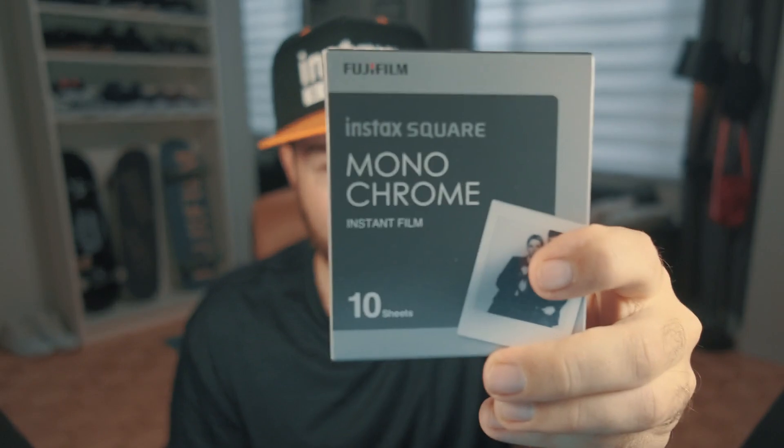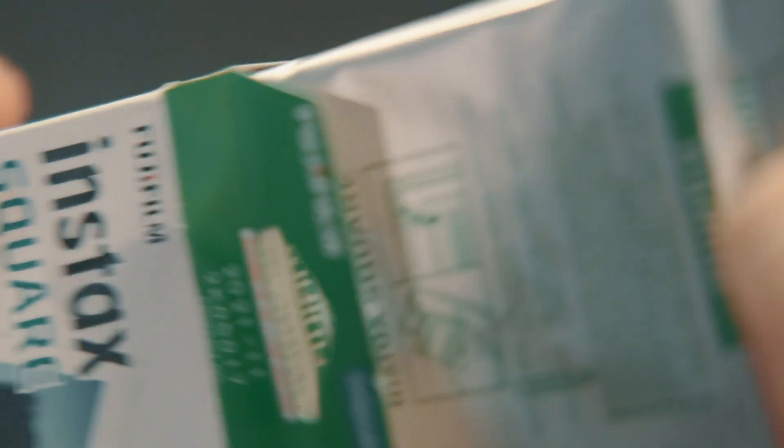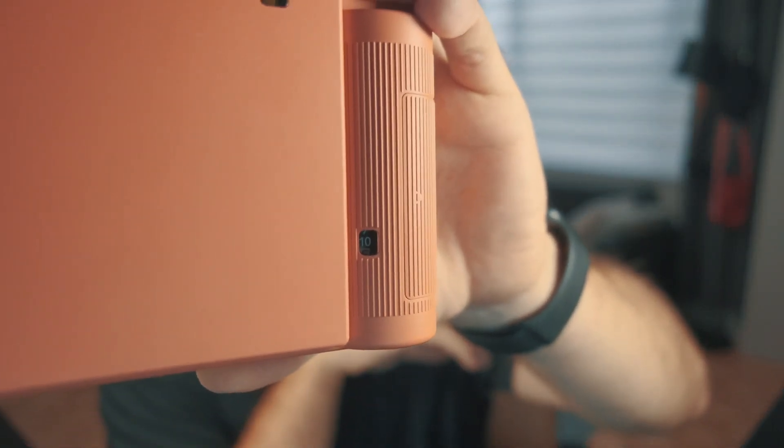Now is a good segue to introduce the new square films available: the rainbow film, monochrome — personally my favorite — and a dual pack of the Instax Square film. We're going to load up some film: simply open the back of the camera, drop the film in, close it, then press the shutter button once to eject the protective card. There we go — the black card is out and we're ready to shoot.